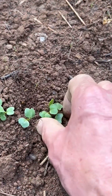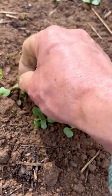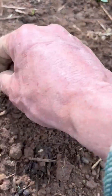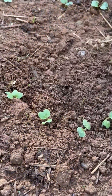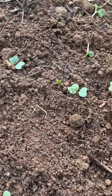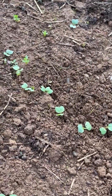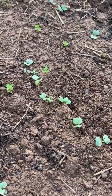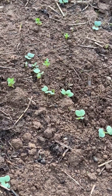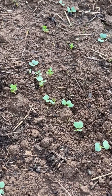Thin them out good so that you'll have a good strand. They'll grow into the spaces — they need some room to develop roots. I'll do this again probably one more time before we harvest these radishes. Radish is such an easy crop to grow, and if you just protect them a little bit and keep the bugs away from them, they'll do well. Happy radish season everyone.